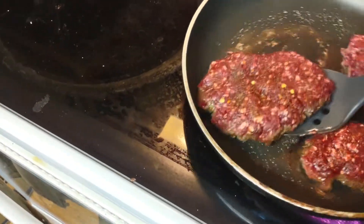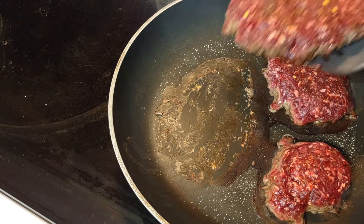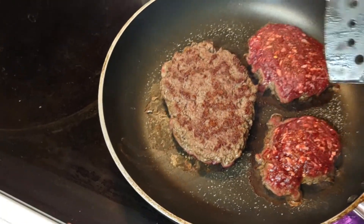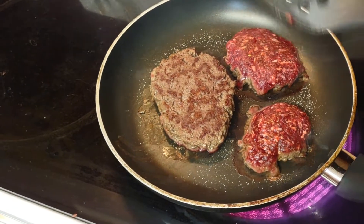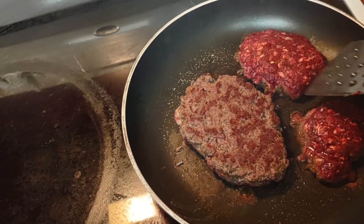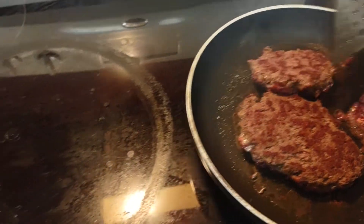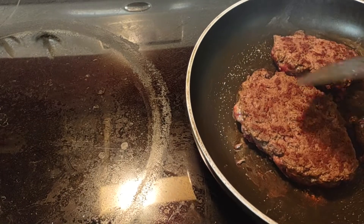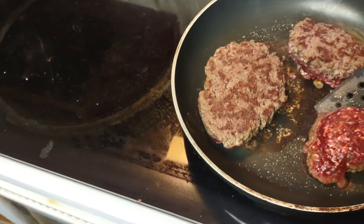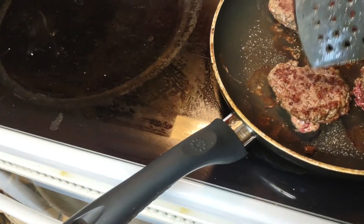Look how dry that is — this is like lean beef to the second power. It's really lean. I probably should have put some butter in the pan; I didn't know it was going to be that lean.